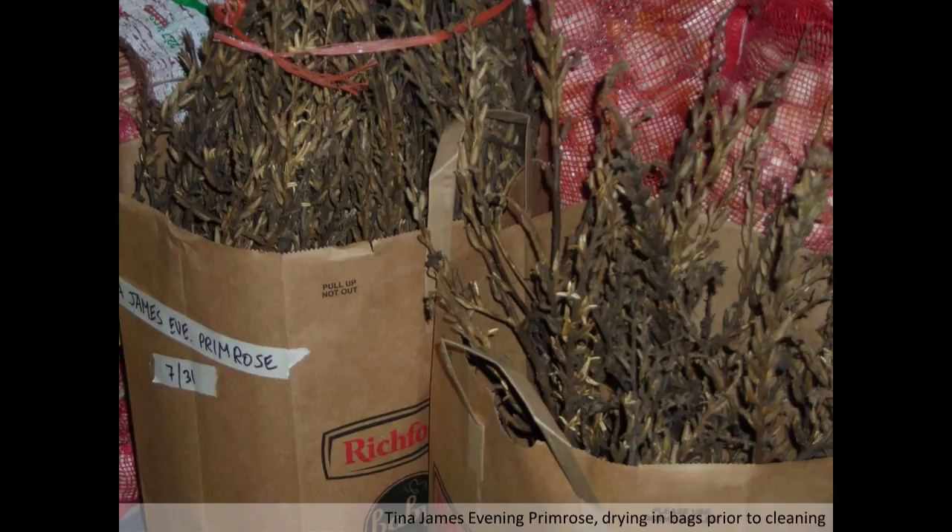Evening primrose seeds ripen slowly upward — don't wait until the ones at the very top are ready, because the ones at the bottom will have slowly peeled out and dribbled out their seeds. Pick a time in between, maybe when it's about halfway up, and bring it in. It might happen that the ones at the top will finish ripening by sucking up whatever's in the stem — but they might not. The bottom half of the row is what's going to give you the best seeds anyway.